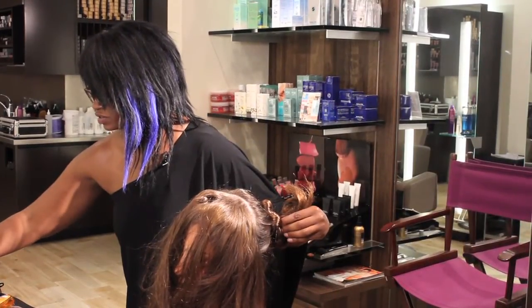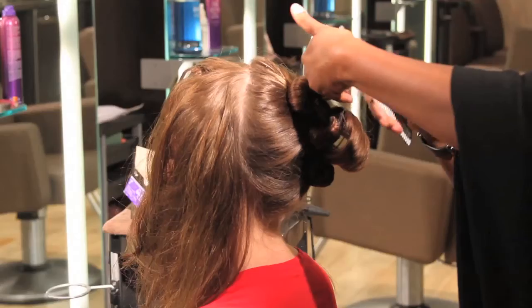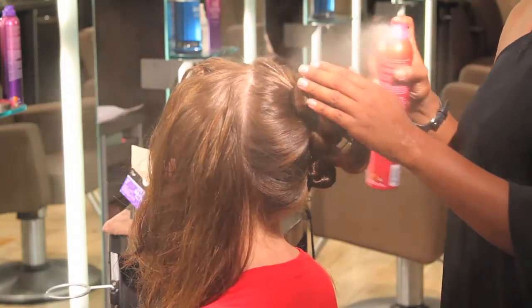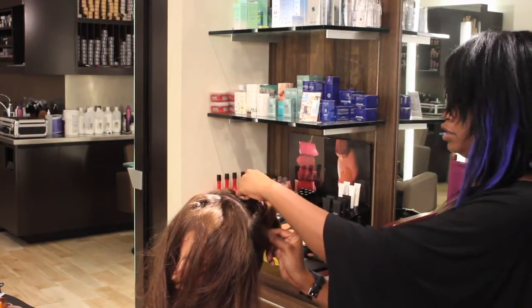Same thing — it's going to need about six or eight bobby pins. The leftover hair from section two, we're going to incorporate it into section one. Just incorporate it right in.